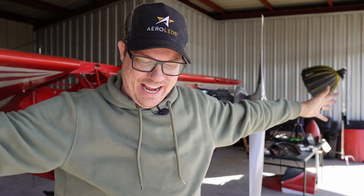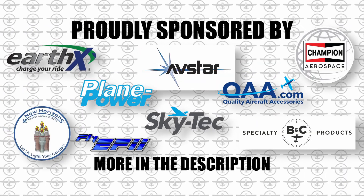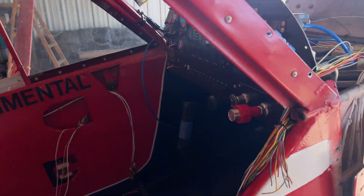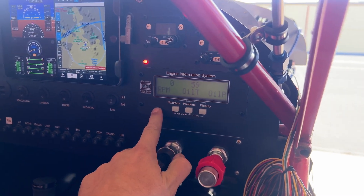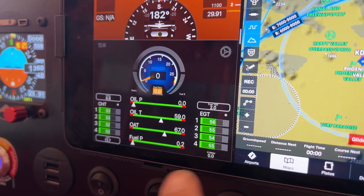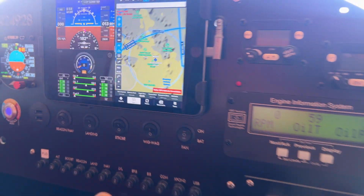Today's the day — I hope this goes well. We're going to try starting this. Before we get the spinny thing going, let me show you where we're at. In the last video I got the engine information system set up and hooked up, and now I've got everything running on the iPad. I'm incredibly excited — EGT, CGT, everything's there.